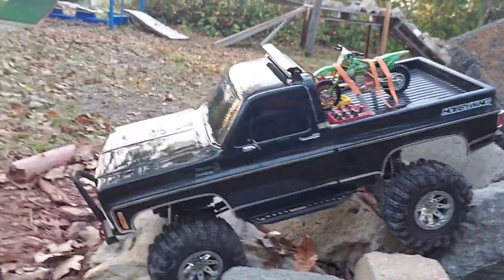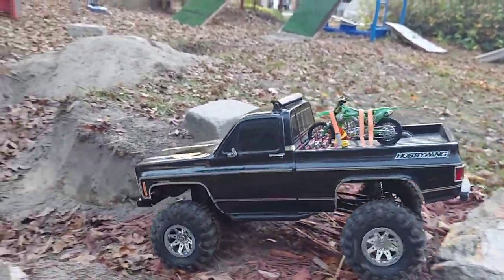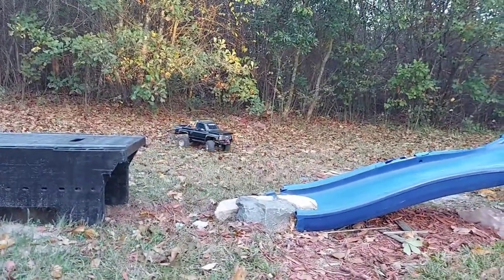Now that I got my servo for my second gear going, it doesn't bother me to have a smaller battery. I'm so glad I got my second gear back though, I'll tell you that much.